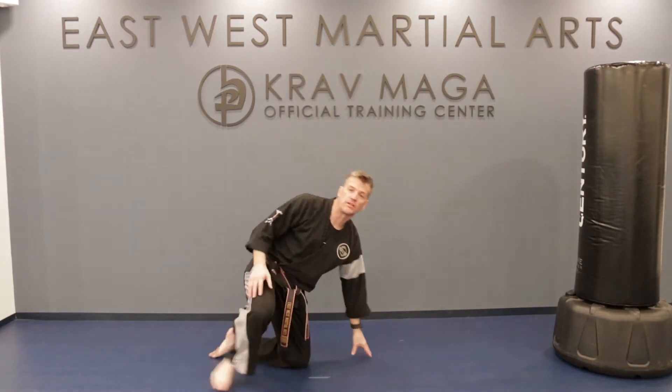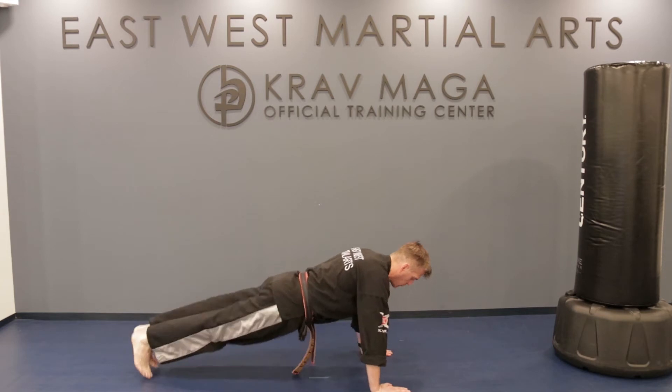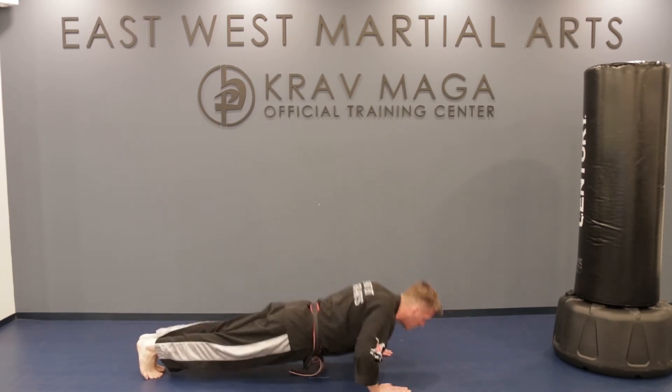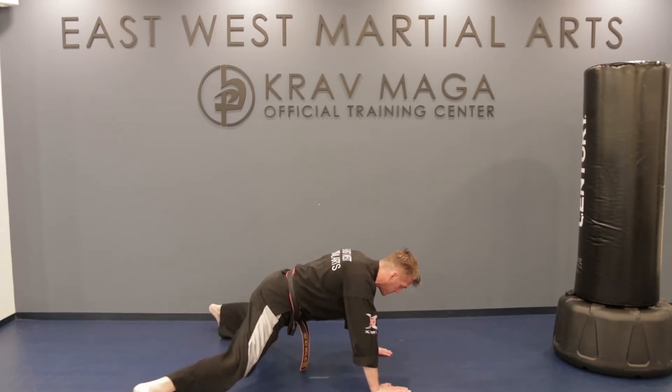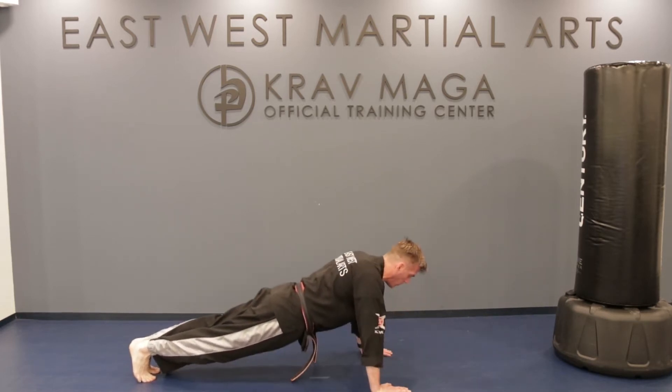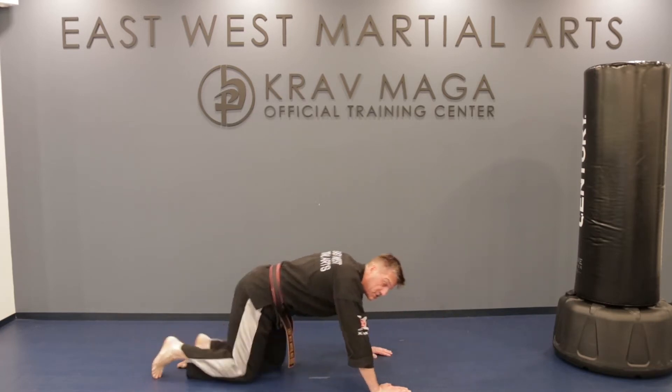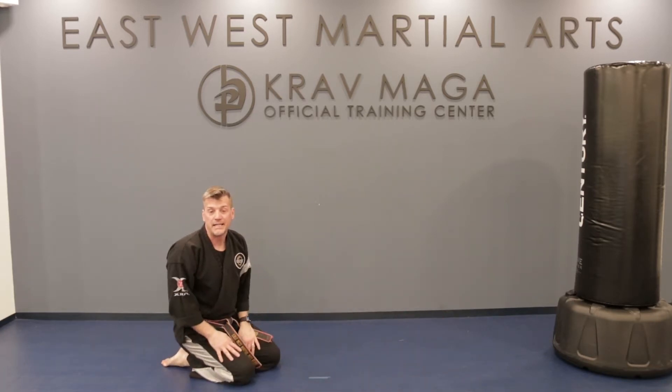Let's go ahead and get started. The first one is a push-up. We're in our push-up position. We put our feet apart, bring it back together, do a push-up. Feet apart, together, push-up. Let's do ten together here, team. Ready?